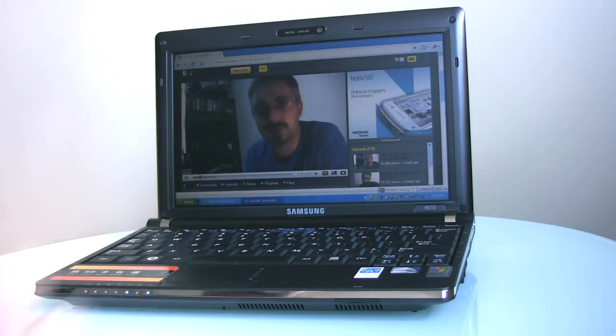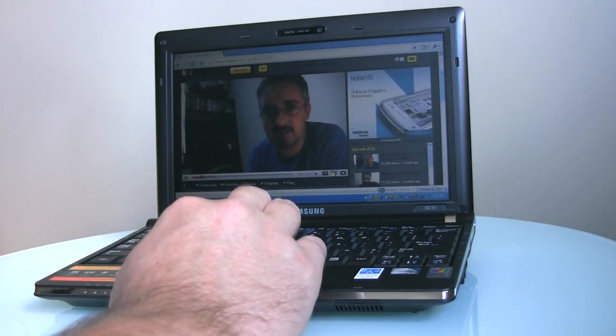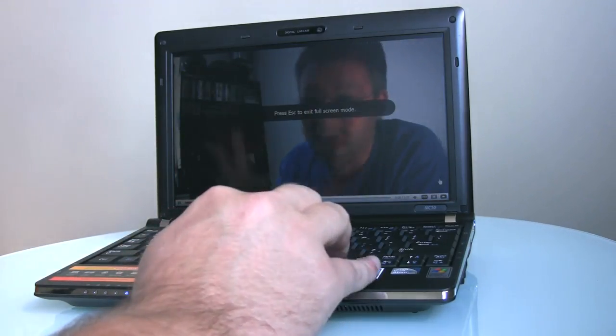And to my joy, the little beastie, unlike some other netbooks I've owned or played with, has enough juice to go full screen and keep the playback smooth. A nice little surprise there.